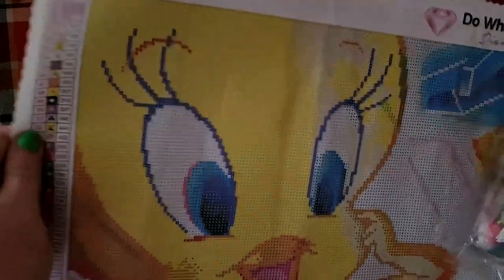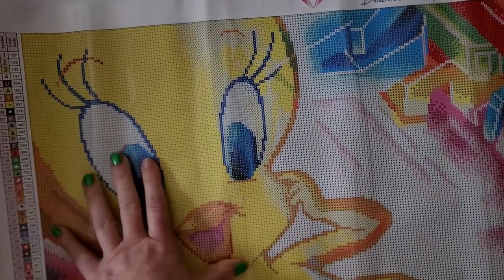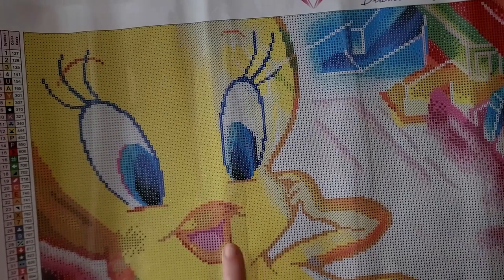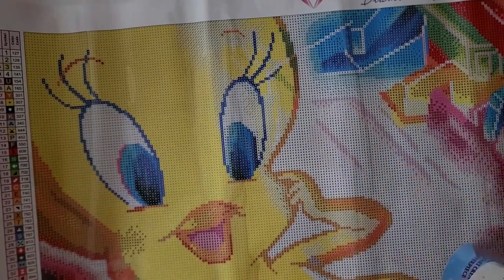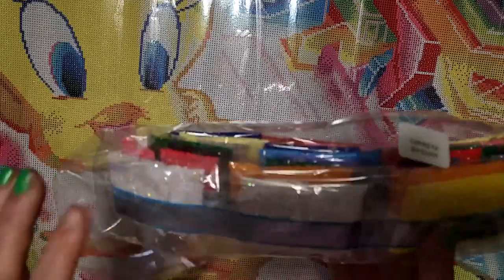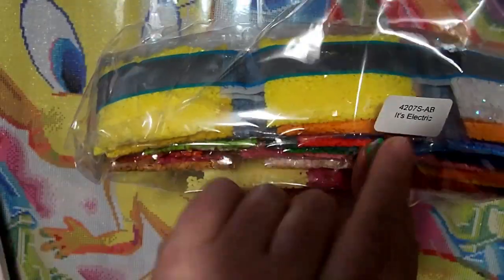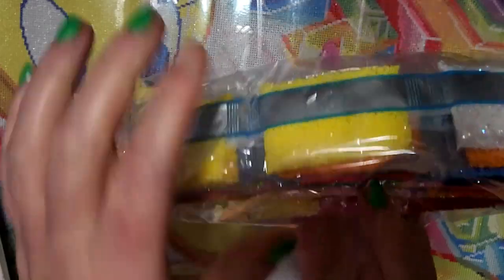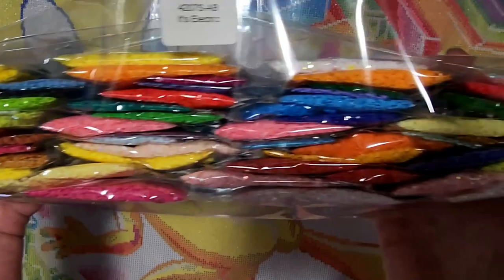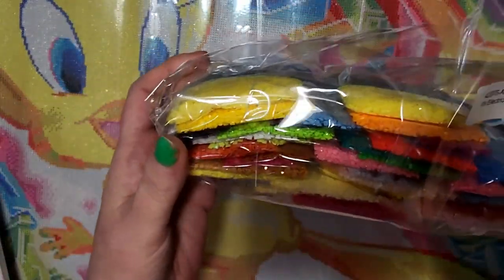Look at Tweety — Tweety looks awesome! And I have a feeling we're gonna need to bling up Tweety. I will go over what the kit contains and I will be right back to get the drills open. The nice thing is it does have the code right there. Look at these beautiful colors — oh my gosh, I'm so excited! They're pretty standard colors but they look so pretty, all that yellow.